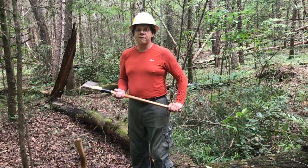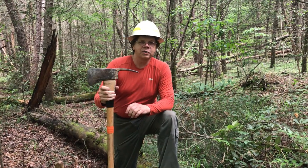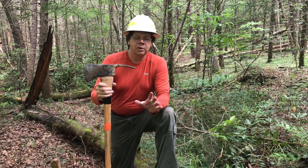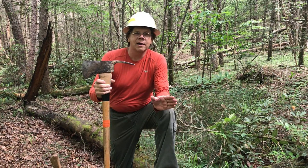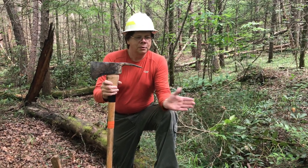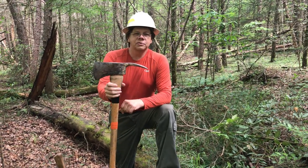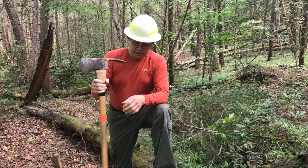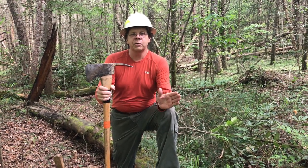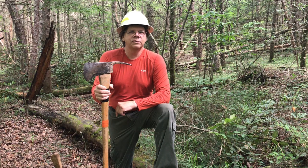Roots are everywhere when you're digging trail through the Cherokee National Forest. In the Bible, Matthew 3:10 says 'the axe is put to the root' — every tree that's not bringing forth good fruit will be hewn down and thrown into the fire. That's the imagery of grubbing a tree completely out. If you just chop a tree down it'll keep sprouting back, but the Lord says he's going to put the axe to the root and grub it completely out. That's the imagery of people who reject Christ — they never bring forth fruit and ultimately will be done away with and cast into the fire.